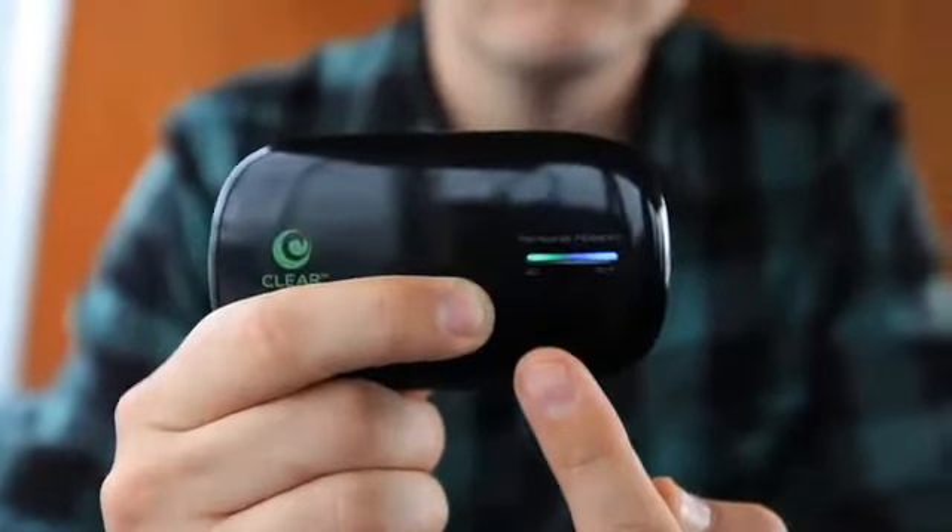Anywhere you take this thing, you're going to have a blazing fast 4G connection. And you can connect up to eight Wi-Fi enabled devices — or eight of your friends — to this little guy.